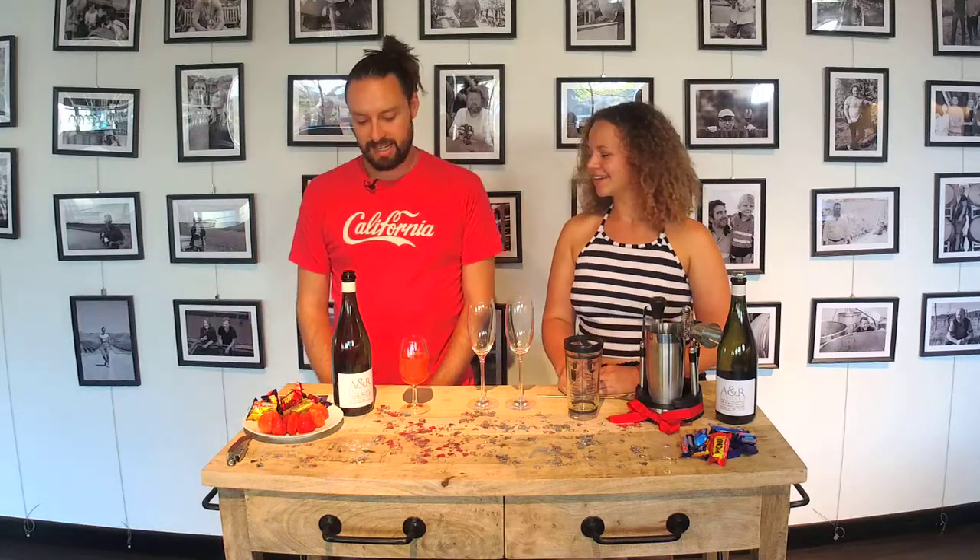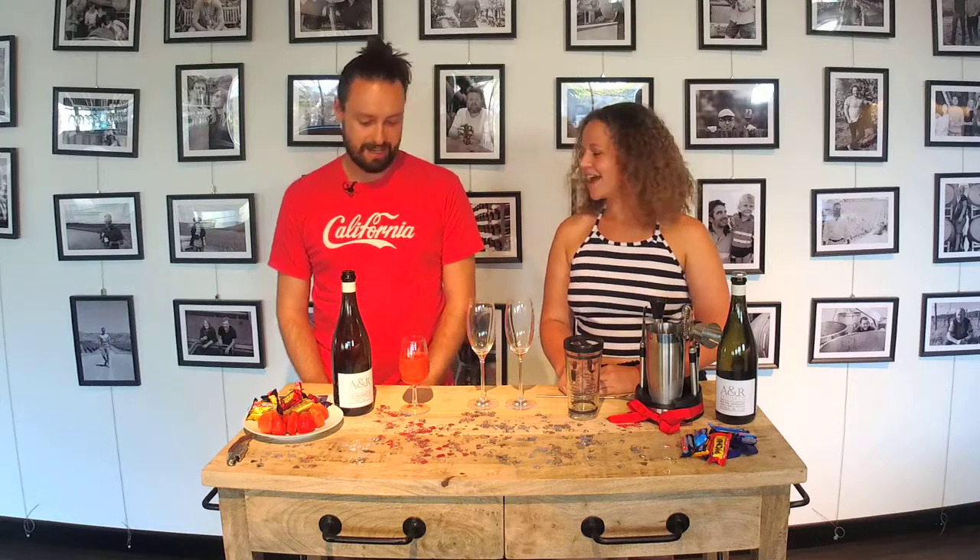Hi again Angels, Bri and Emily from Naked HQ. We are here going to make you a romantic Rossini today. Emily, take us through what we're doing. Well, it's just a few simple ingredients — pretty quick and easy — and you've got yourself a pretty yummy treat.